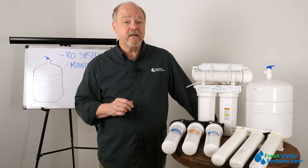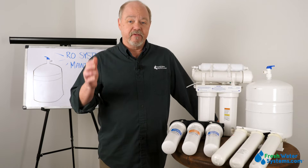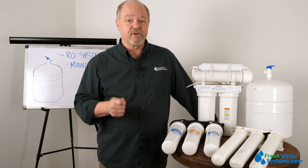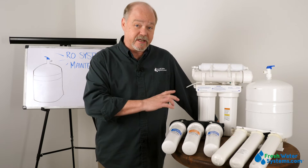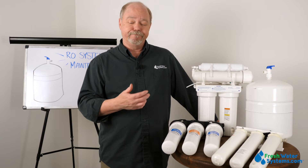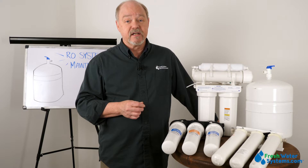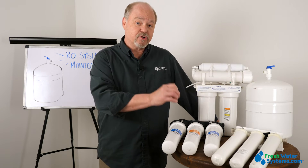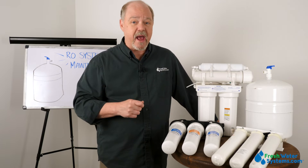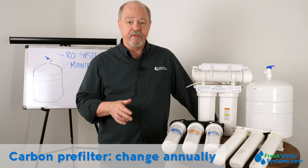How do you know when? Well, let's get into that. All RO systems typically have a sediment carbon pre-filter, and the reason for that is to reduce chlorine so that it doesn't make contact with the membrane. If chlorine touches the membrane, it'll probably get destroyed and you'll have to buy a new one pretty fast. So it's important to make sure that pre-carbon filter has plenty of capacity, and a good rule of thumb is to change it every year without fail.